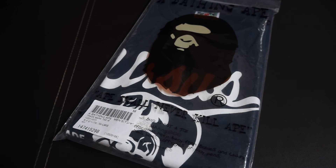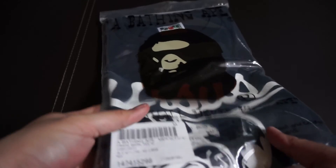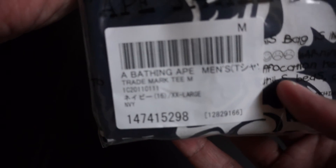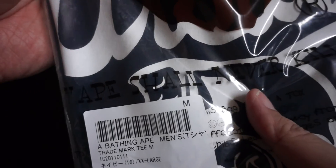Hey guys, welcome back to another unboxing. I have the BAPE trademark tee — I got this in navy blue, so let's open it up.